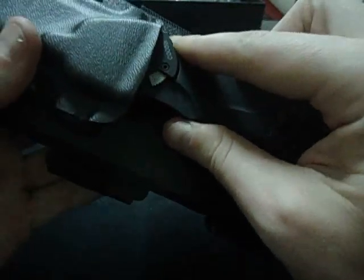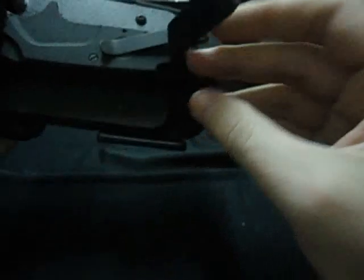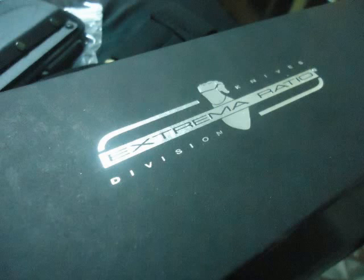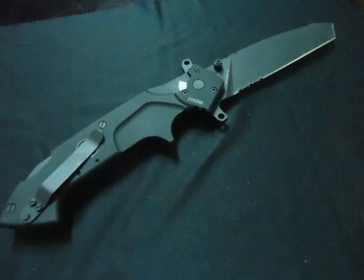Anyhow guys, that's it. There's your Extreme Ratio Glauco B1. Enjoy it. I'll take some more photos now. Bye.